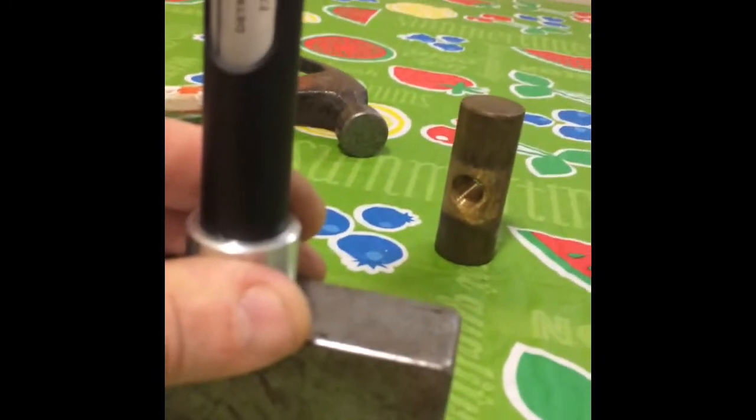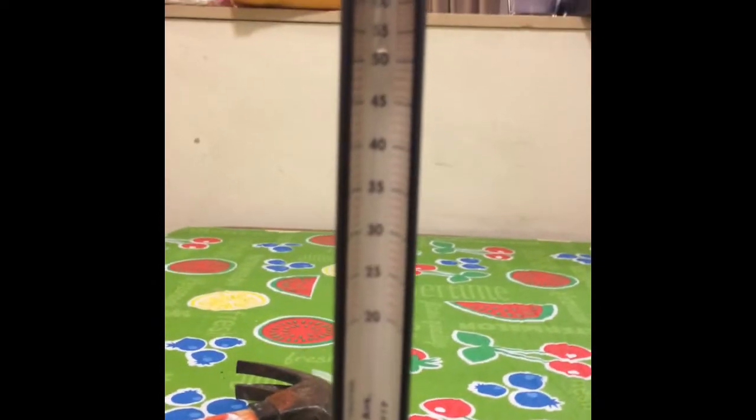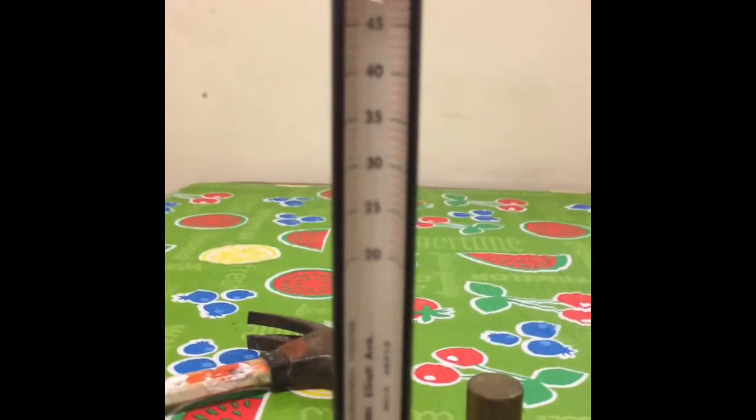Our next test will be on this steel plate, just an unhardened steel plate I've been using for a backing plate for a while. Go ahead. You saw that bounced up a little higher than the brass hammer head.